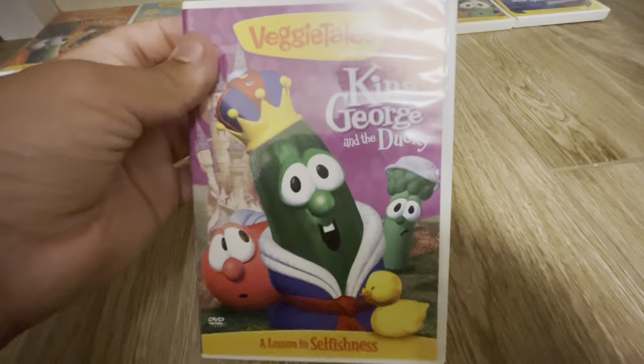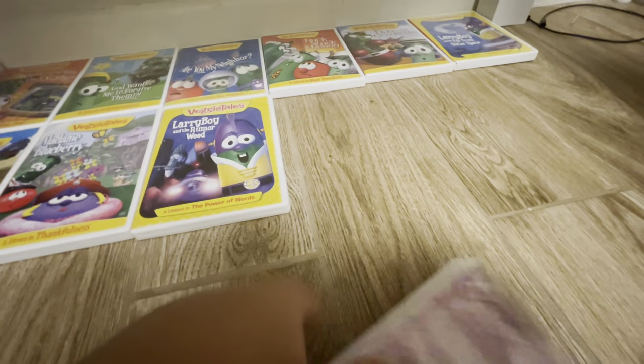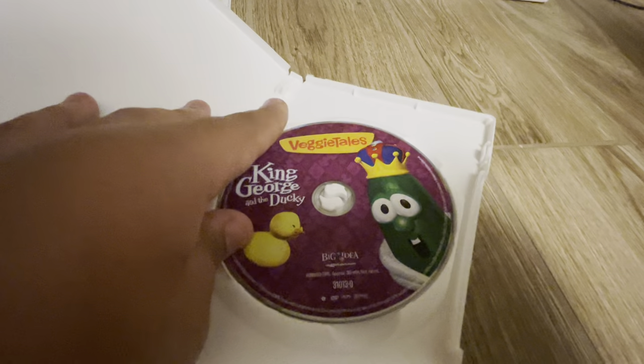Next we have King George and the Ducky. It's the front, the spine, the back, and the disc.